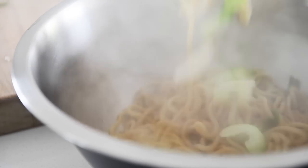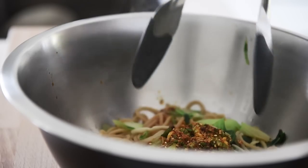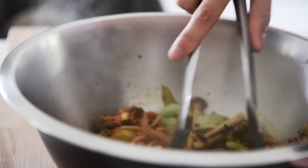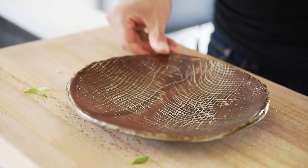Large mixing bowl. Add the sauce and toss everything together. Plate.